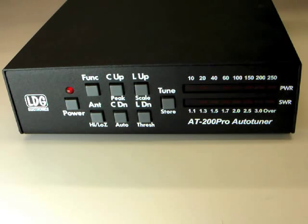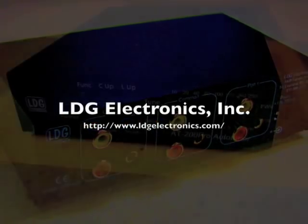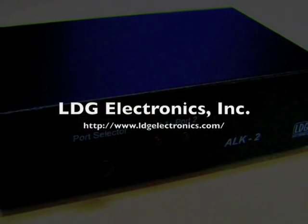This concludes Part 2 of the AT200 Pro video series. Stay tuned for the third and final part on using the ICOM and Yaesu radio interface cables. Thank you.